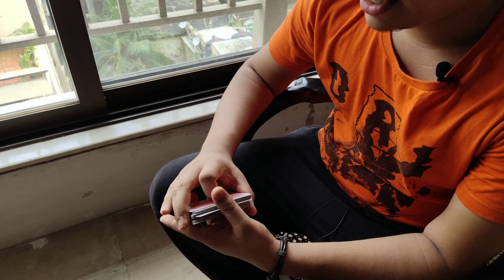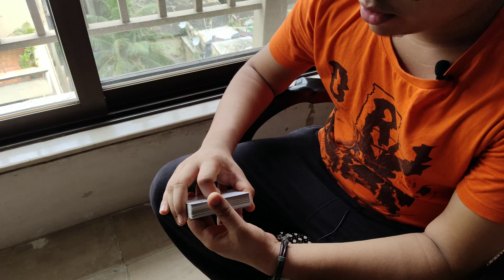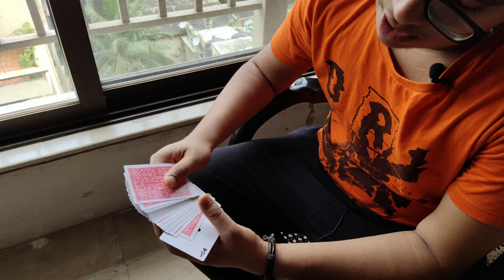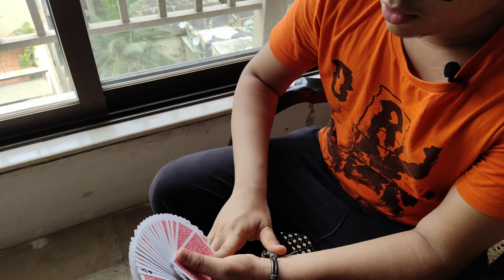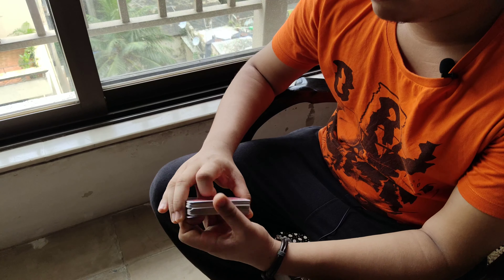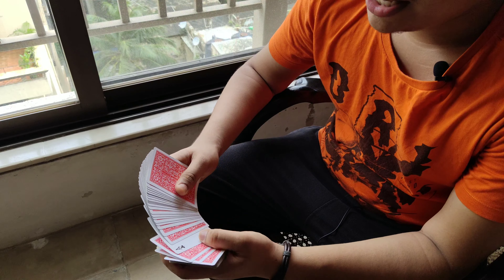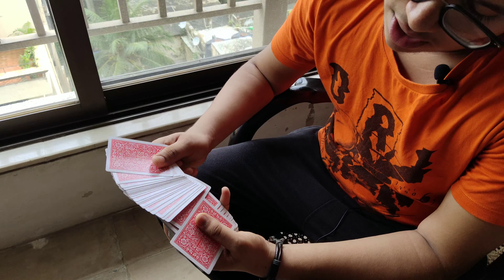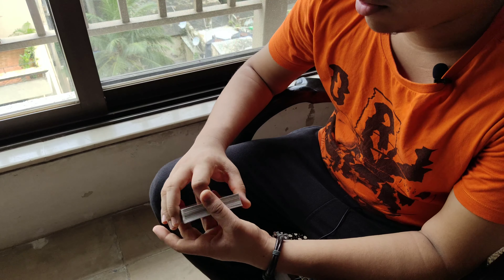Today I'll be teaching you the card glider. It's not officially called the card glider — I called it that because the card glides over the deck and goes into the middle. It's a very fun move to do. It's like a fidget move, and you can see this in many people's videos where the card just glides over the deck and goes right into the middle.